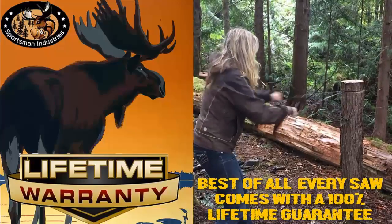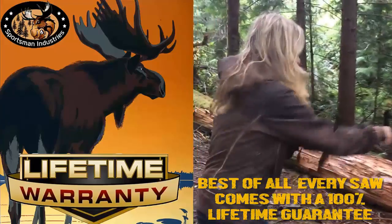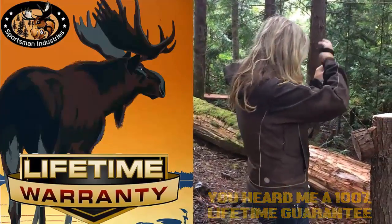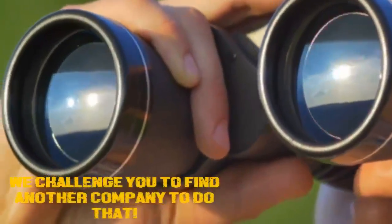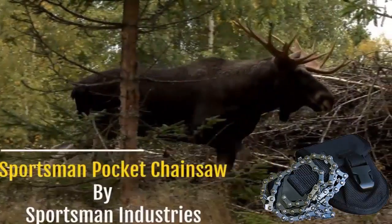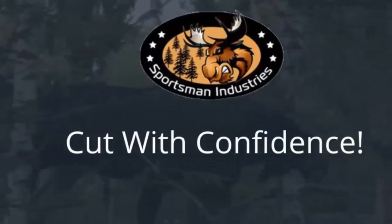Best of all, every saw comes with a full 100% lifetime guarantee. You heard me — 100% lifetime guarantee. You break it, we replace it. It's that simple. We challenge you to find another company to do that. The Sportsman's Pocket Chainsaw by Sportsman Industries — cut with confidence.